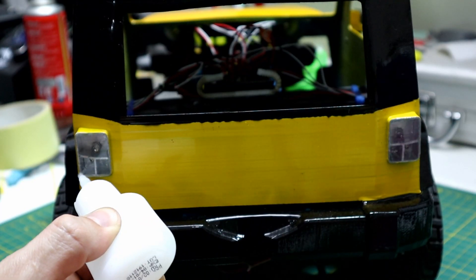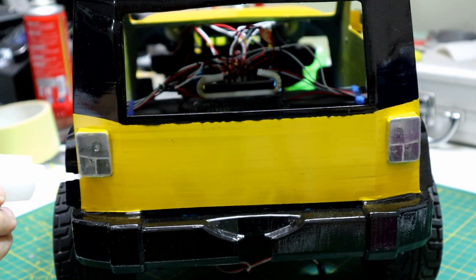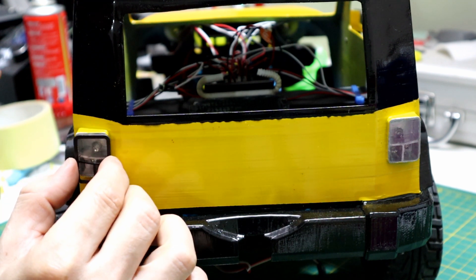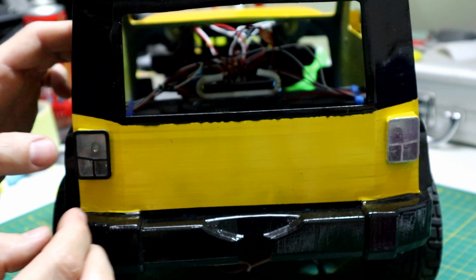I felt the tail light was missing something, so I 3D printed a trim around the tail light. It looks way better now.